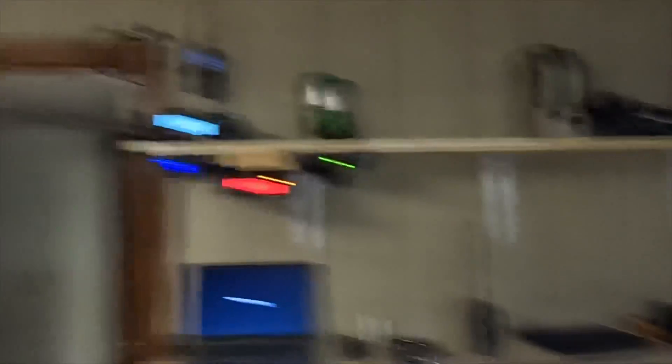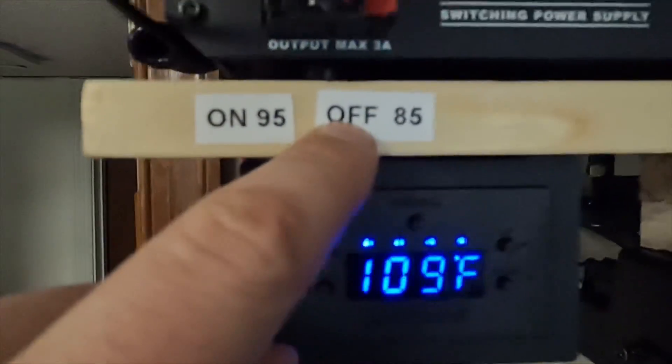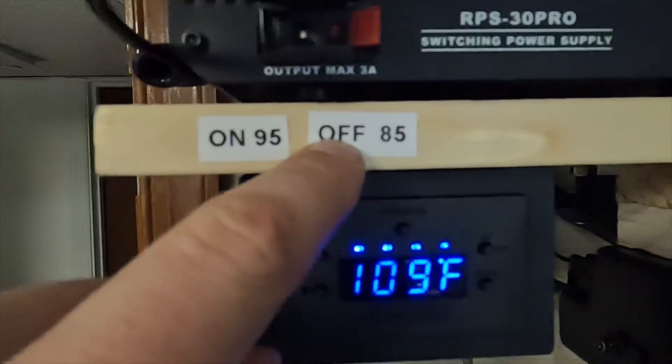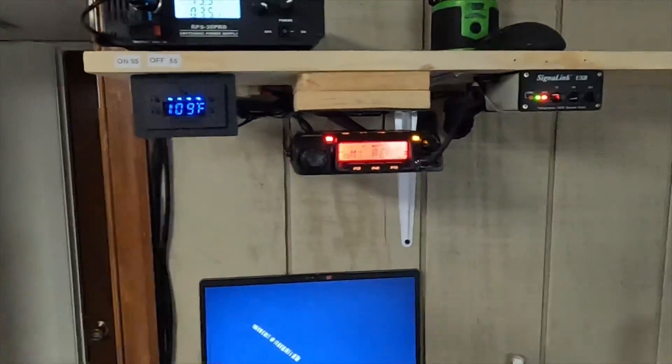That 118 degrees, or 111 degrees, is the actual transmitter temperature — that is the hottest part of the radio. I let that thing run one day, put the heat gun on it, figured out where the hottest part was, stuck the sensor on there and it's been there ever since. It works really good. The fan cuts on at 85 or 95 and when it reaches 85, the fan automatically cuts back off.